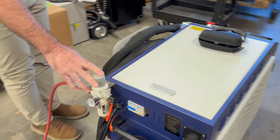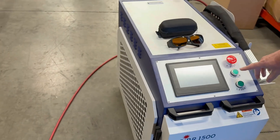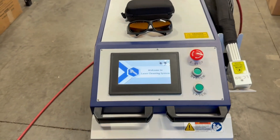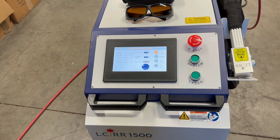Once you have those connected, you're ready to press the system power button. This will start the initial system up. You'll get your screen.